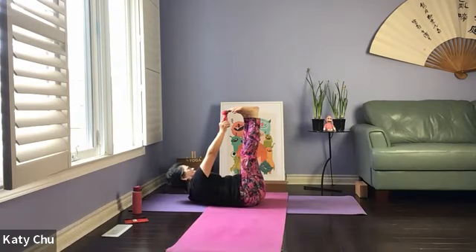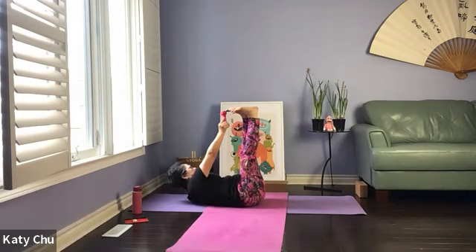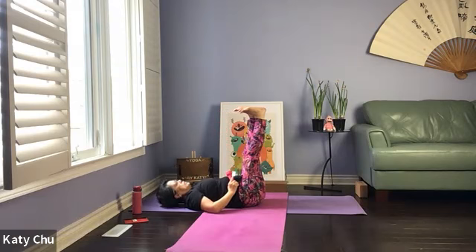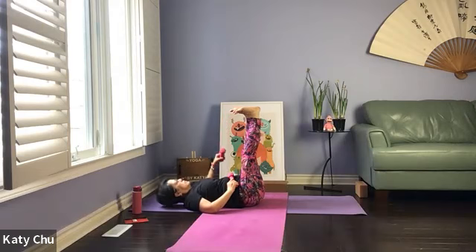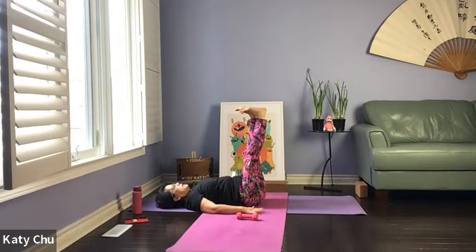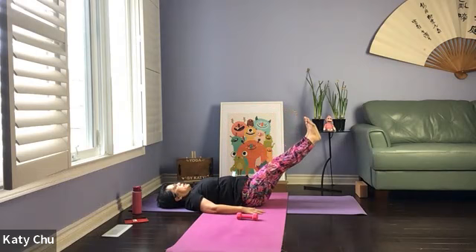Take a couple more. Last one. Slowly, slowly release. Put your weight down first, then bring it aside — nice and slow with control. We're going to release the legs back down on the mat using the abdominal muscles.